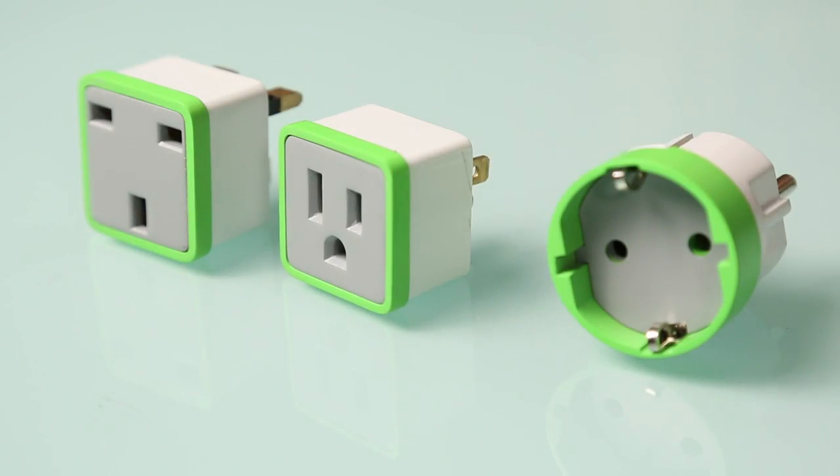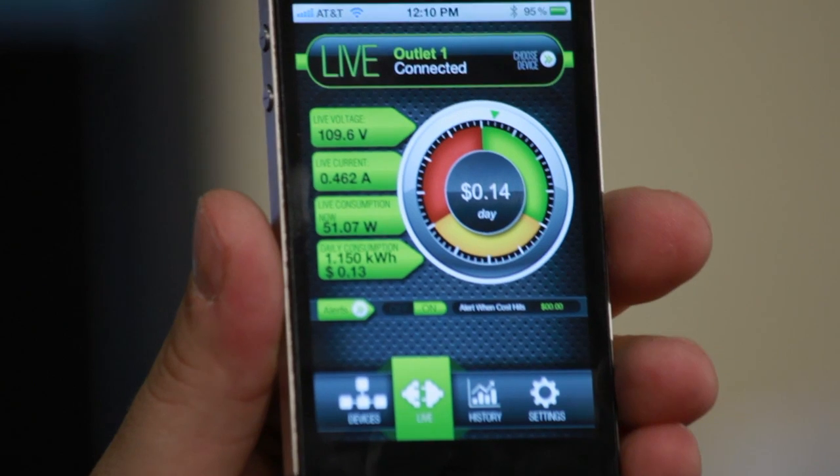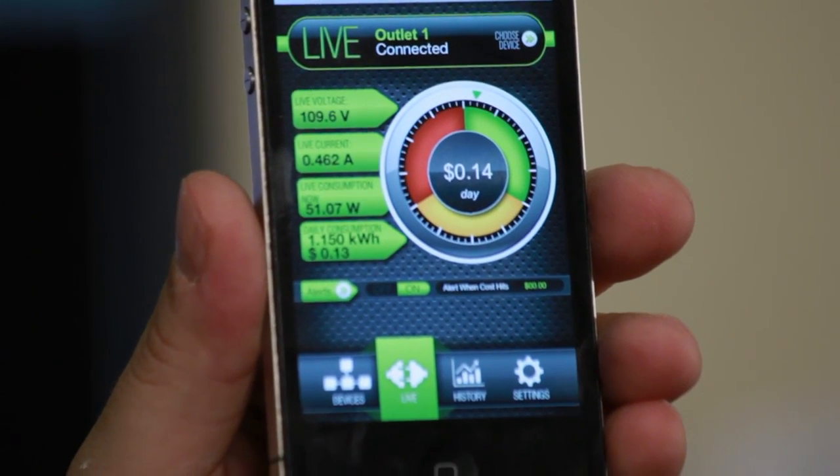The Meter Plug is a simple device that plugs in between any appliance and the AC outlet. It measures your consumption and sends that information over Bluetooth to your smartphone.